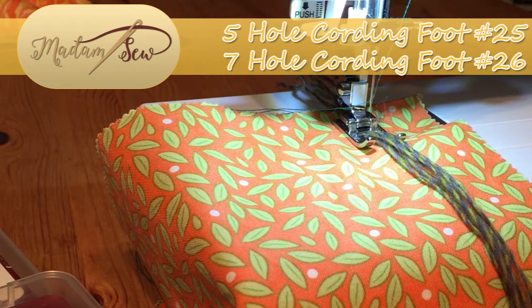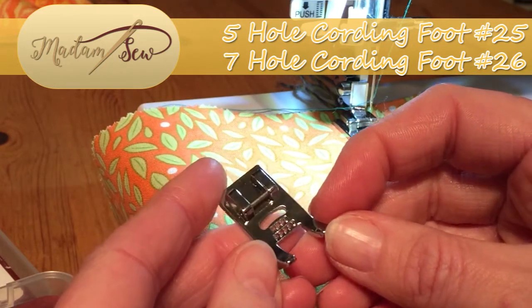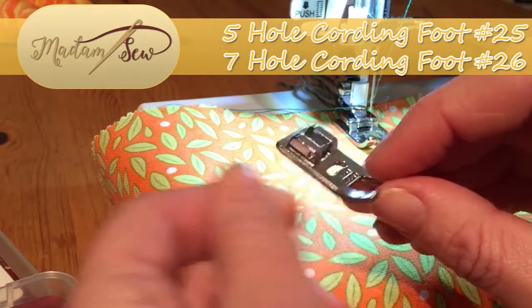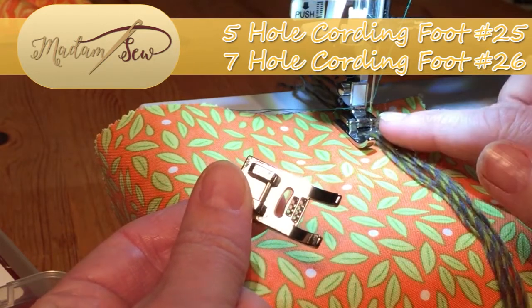Hi there, it's Babs here for Madam Sew and today I'm going to be showing you the seven and five hole presser feet for cording. These are part of the 32 presser foot set and the only difference between them is that one has seven holes in the base and the other has five.